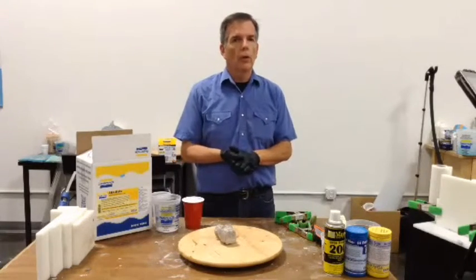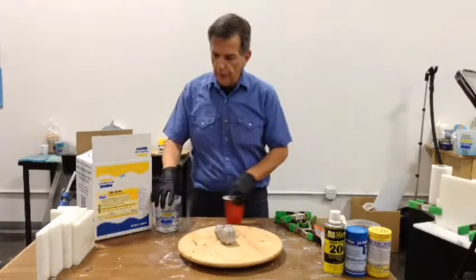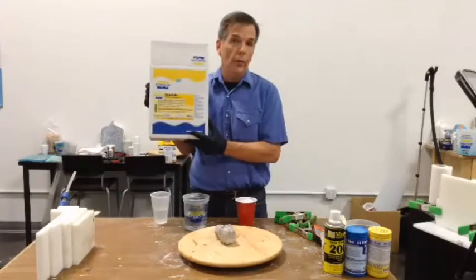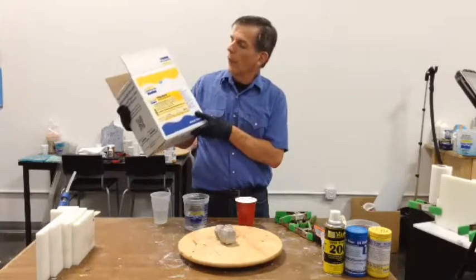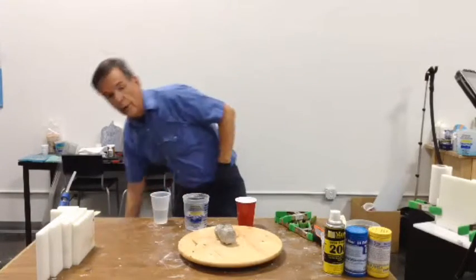Today I'm going to show you how to do the world's fastest two-part mold, and we're going to use a magical material — a couple of them, actually. The real magic one is called alginate. Some of you might know what alginate is, but we're going to use it for a different purpose today: to make the first half of a split mold.